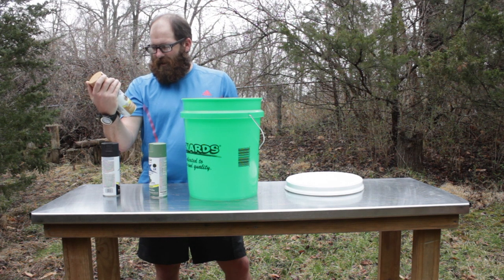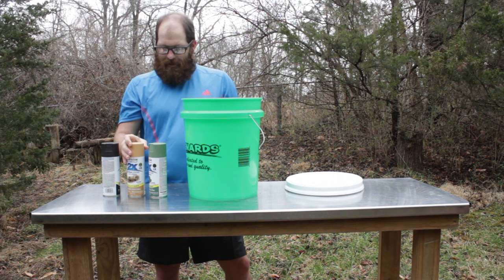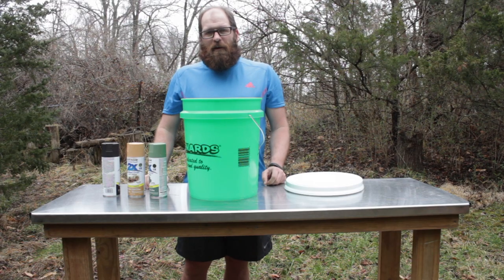I accidentally picked out a gloss on the khaki. But that's about all you need.